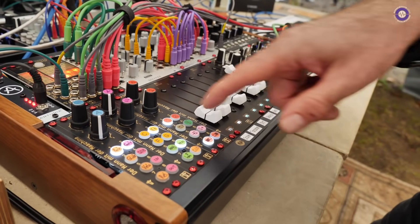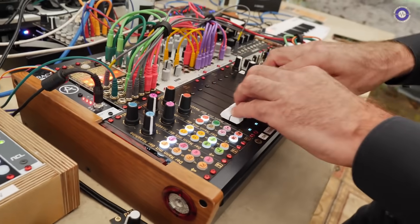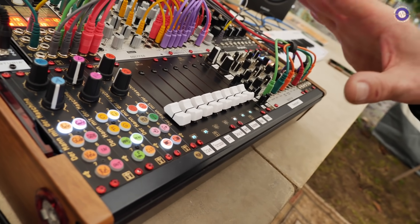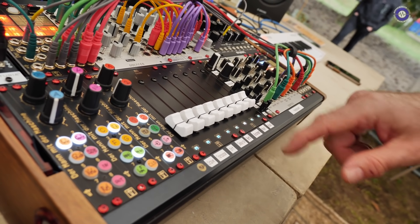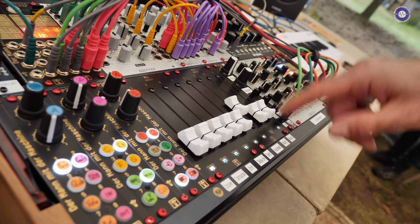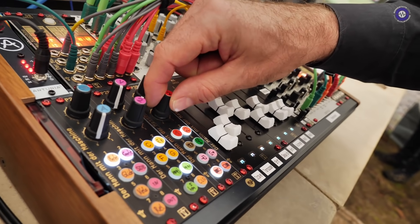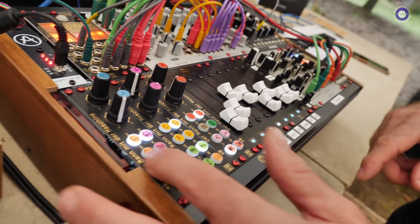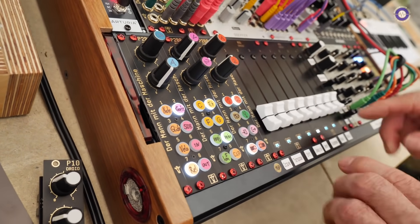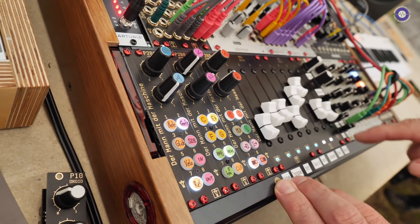I have eight steps here — I could make 16 but just for simplicity we'll use eight. These are the pitches. You have several CVs for each note. If I select this button, for example, you get the release of the envelope, so you can make short and long notes.